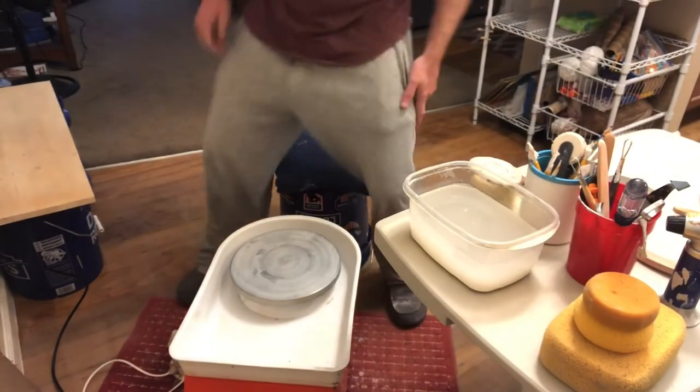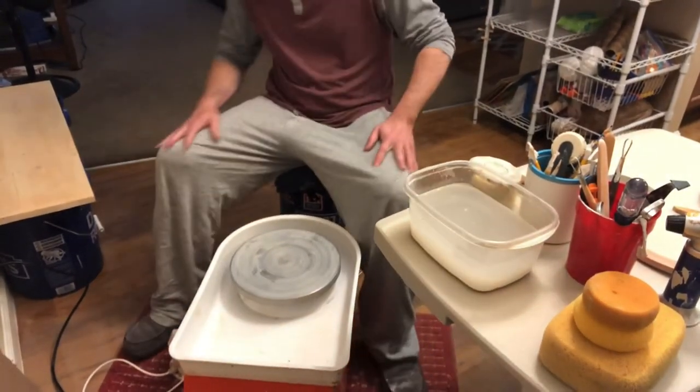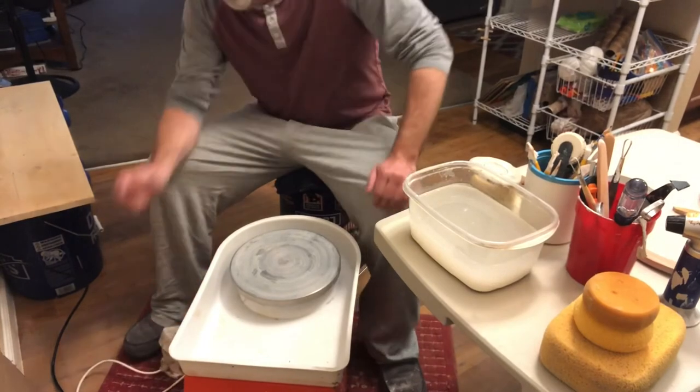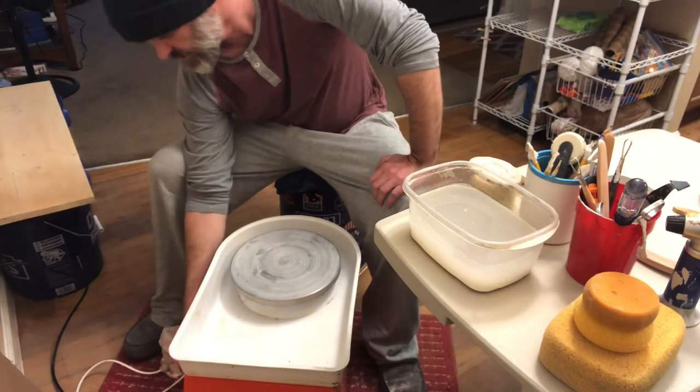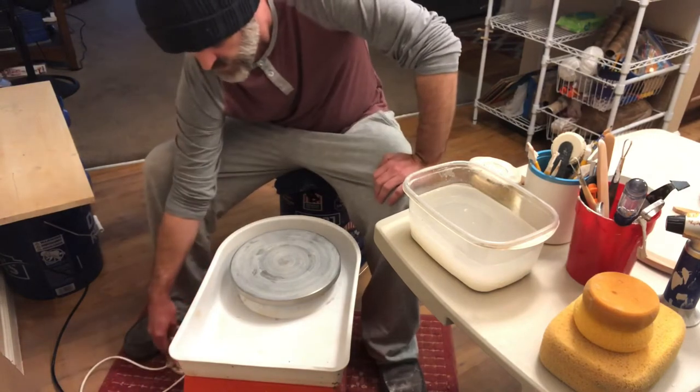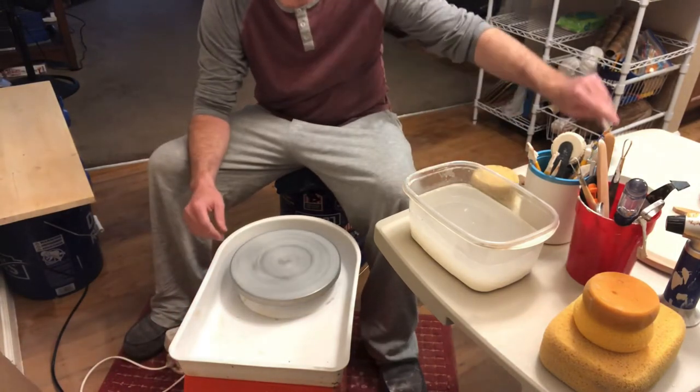What's up, Sloppies? I'm gonna throw some shit today, but I don't know what yet. We'll figure it out, huh? Clean this wheel off right quick, get started.